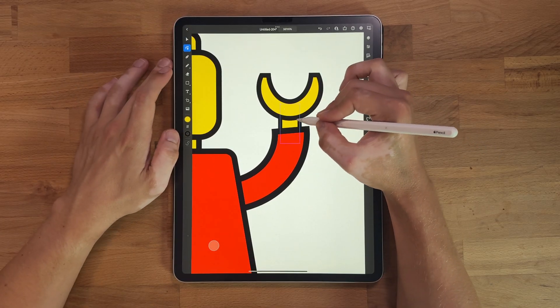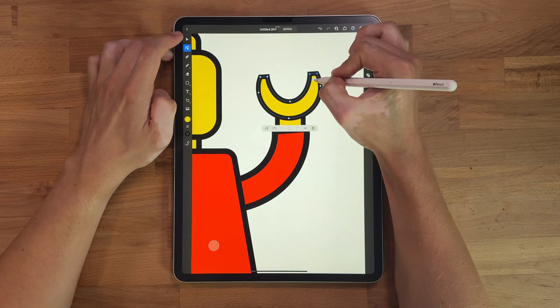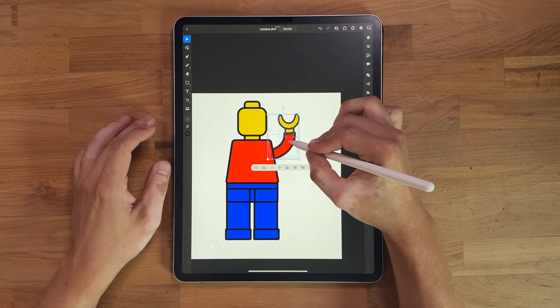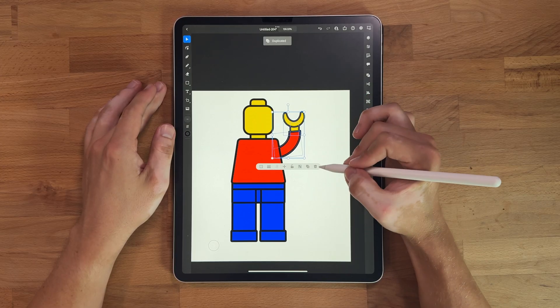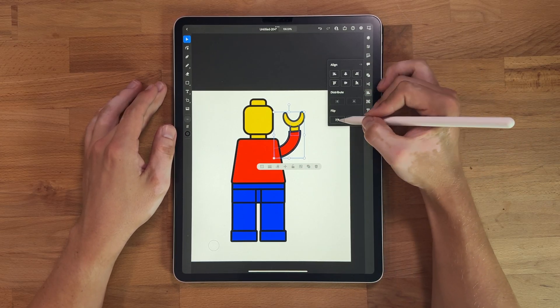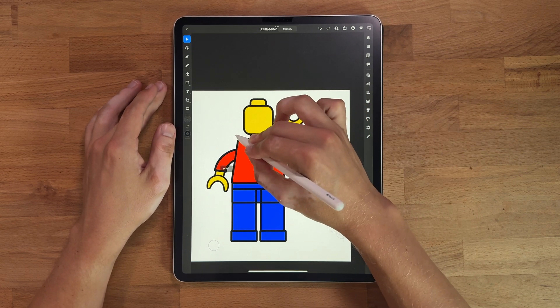I think the wrist needs to be a little thicker, so let's make that a little bit thicker. Let me see if I can round these just a little bit — they're a little harsh right now. So now it looks like he's kind of waving. Here's the great part: I can take this, duplicate it, group it, go into my line tool, flip it, and now we have this one over here on the other side. Super simple.